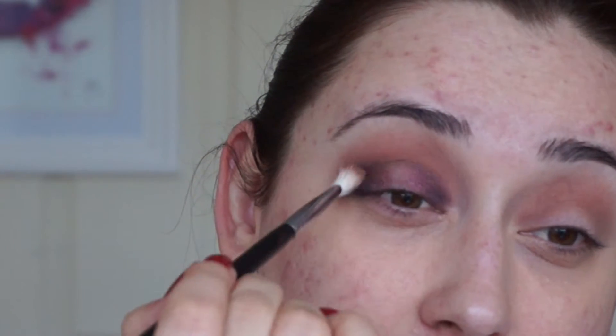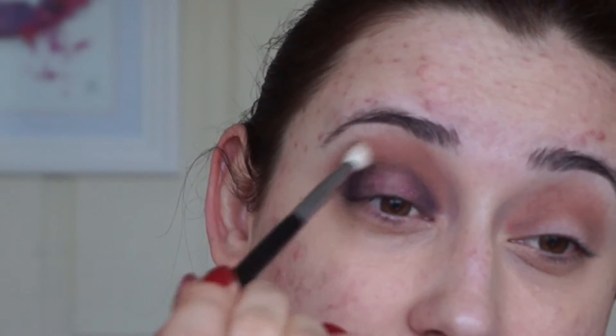Let's go back to that blending brush — the Wedge — and take that Wedge eyeshadow again on the brush and just pop that into the crease, blending all that purple into the crease.